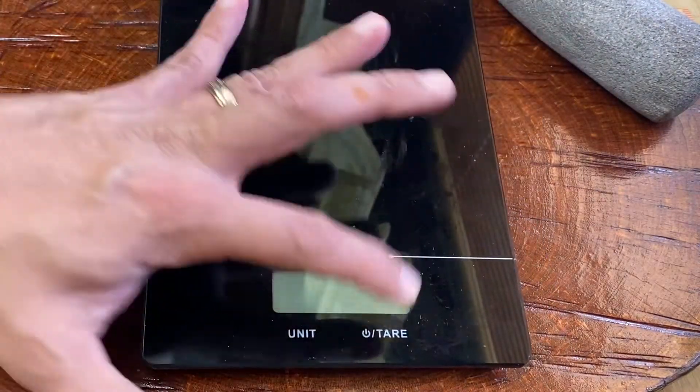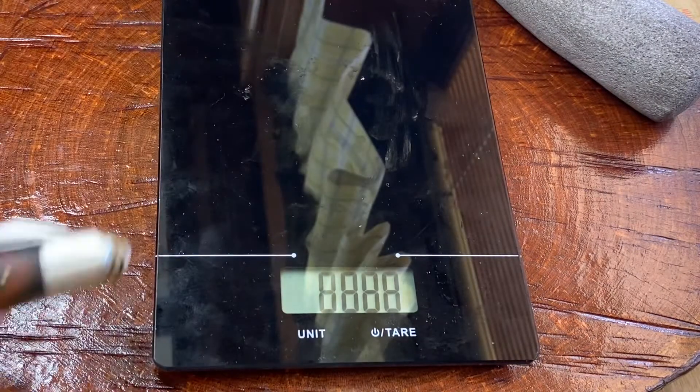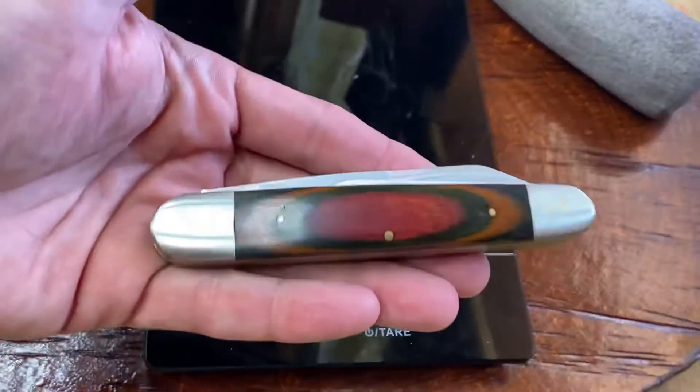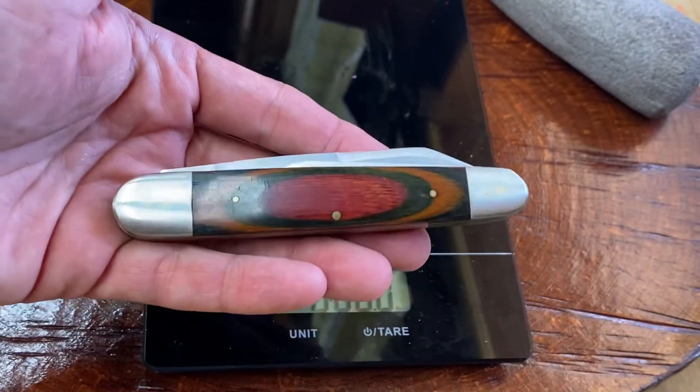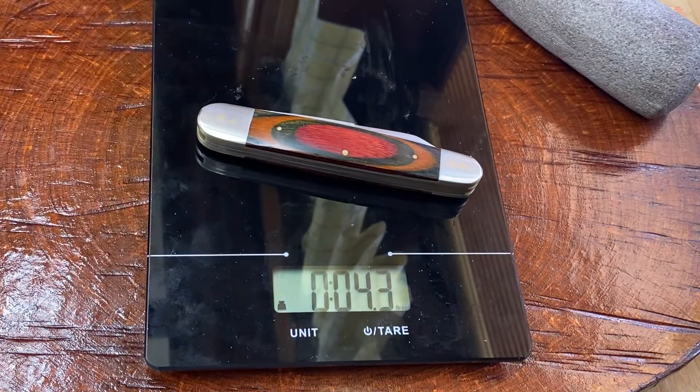That just reiterates what I've been saying: you can find a knife and be happy, and you don't have to break the bank — although I know that's all relative. $8 might be very expensive for somebody, especially these days. We've got to take care of our money, and that's why I'm trying to show you these videos — so you understand that you can find value in something that is also very inexpensive.